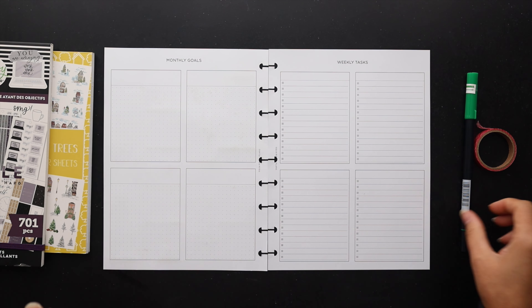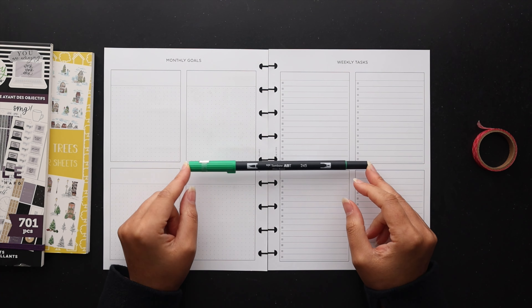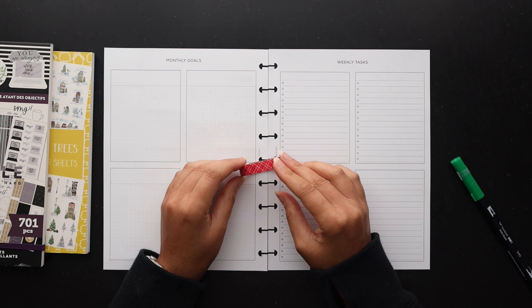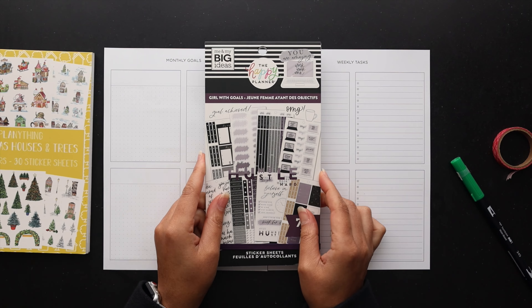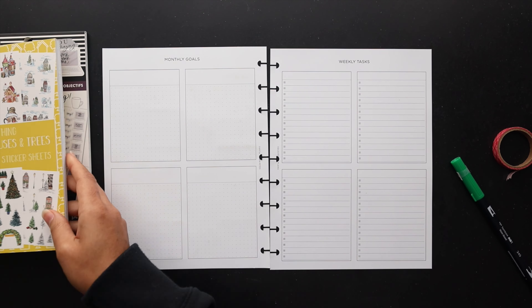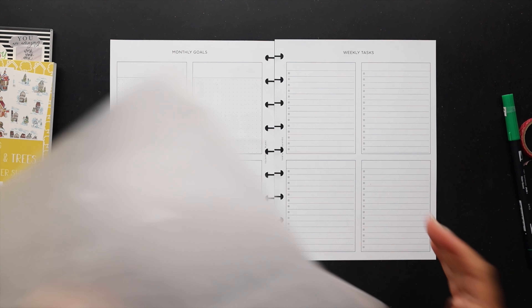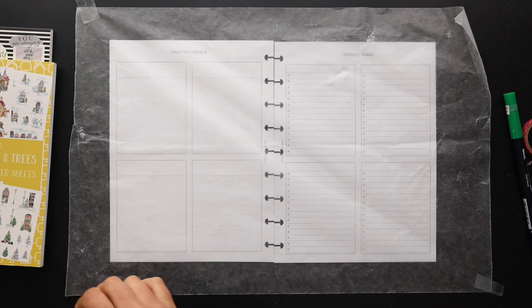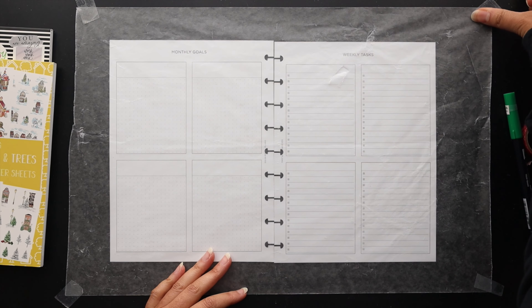I've got this Tombow brush tip marker here, along with some washi tape, this Happy Planner sticker book, and this Planything sticker book which I'll be pulling from.